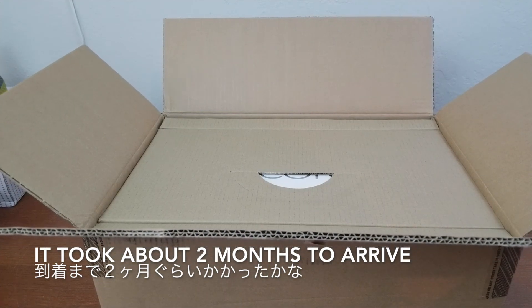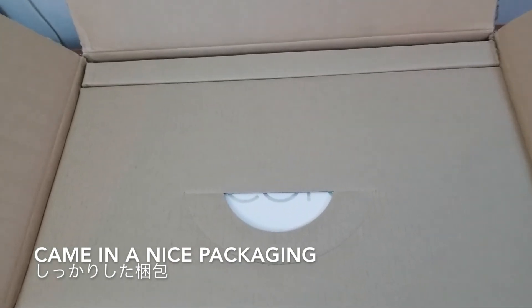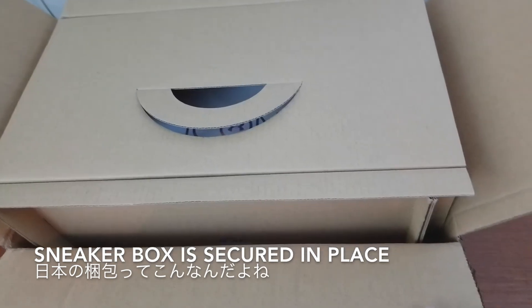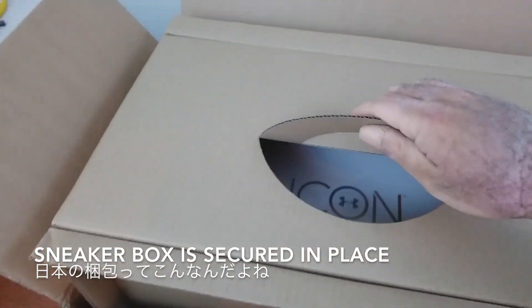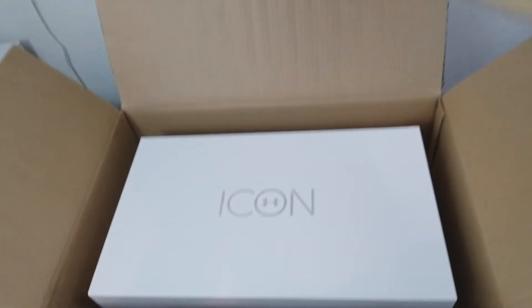It took about two months to arrive and it comes in a really nice packaging. The box is really secure.